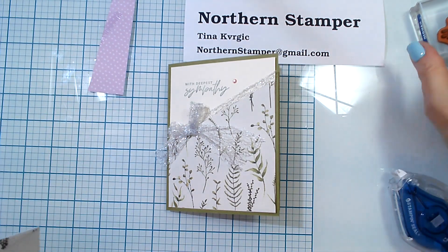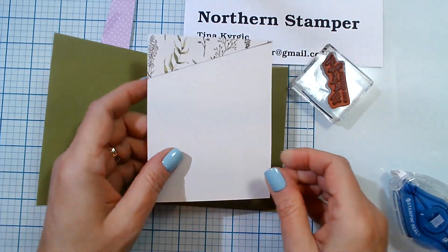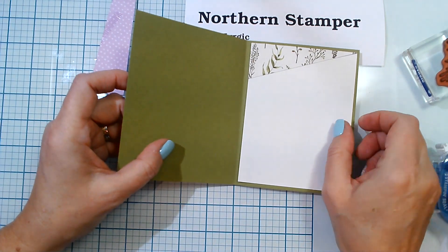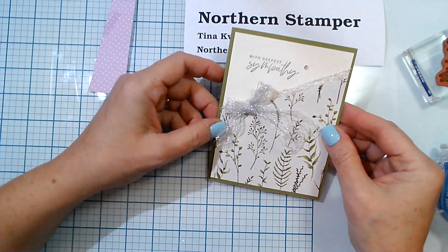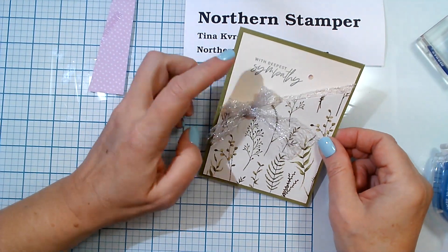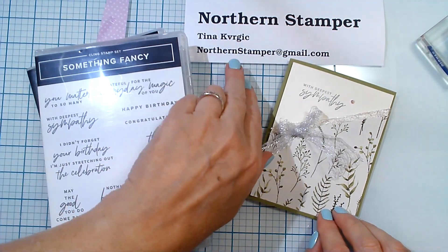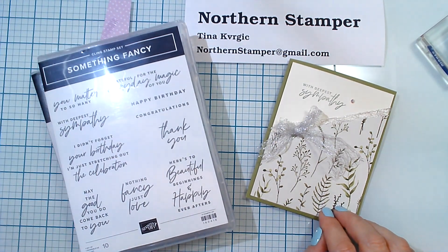There we go — it adds a little bit of design to the inside. If you want, you can always stamp a sentiment in there too. We have a beautiful, very simple sympathy card. I just love the sentiments found in this stamp set, so don't forget to take a look at the Something Fancy bundle. If you have any questions, drop me an email at northernstamper@gmail.com. Until next time, I'll see you next Tuesday!